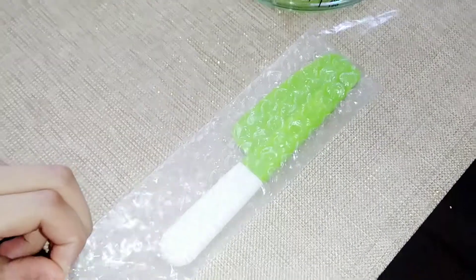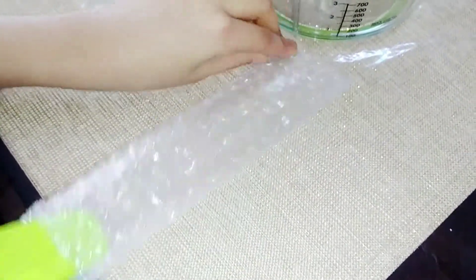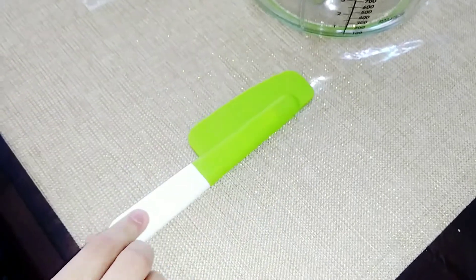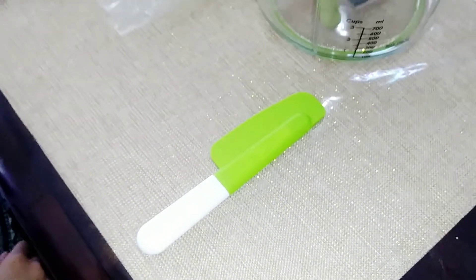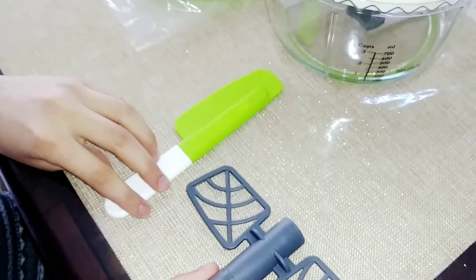And finally the little cute spatula — let's open it up. And yeah, so this is the whisk.